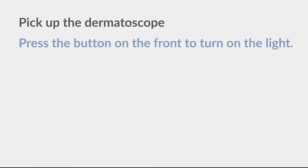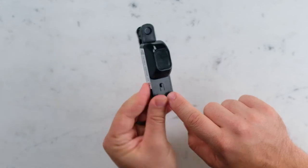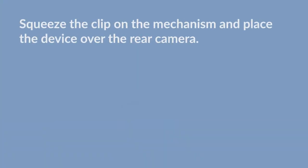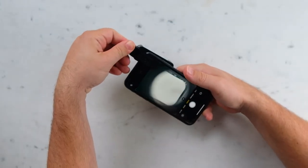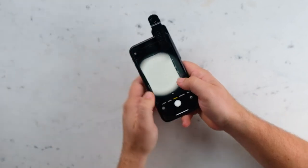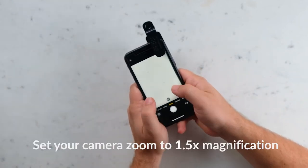Remove the dermatoscope from the foam packaging. Press the button on the front to turn on the light. Squeeze the clip-on mechanism and place the device over the rear camera. Center the device. Set your camera zoom to 1.5 times magnification.